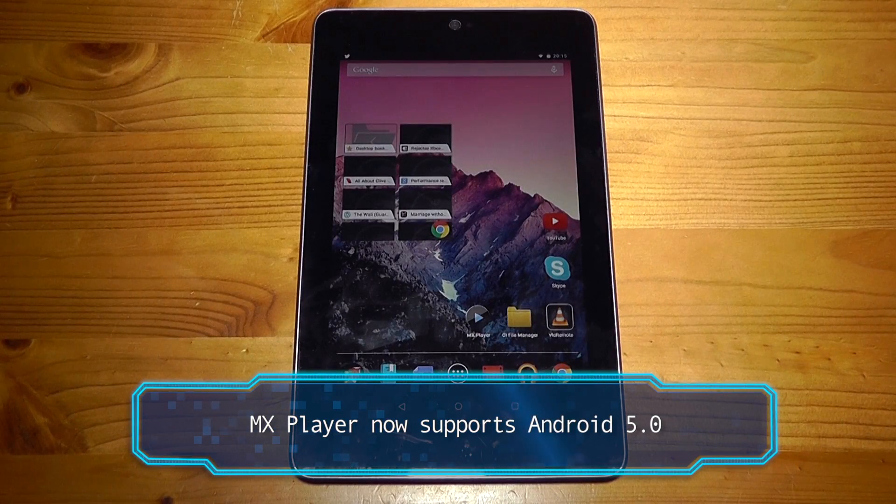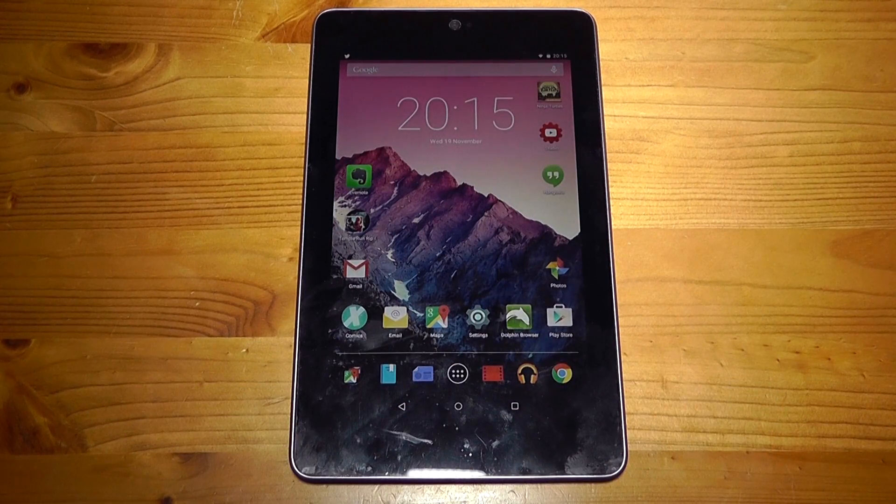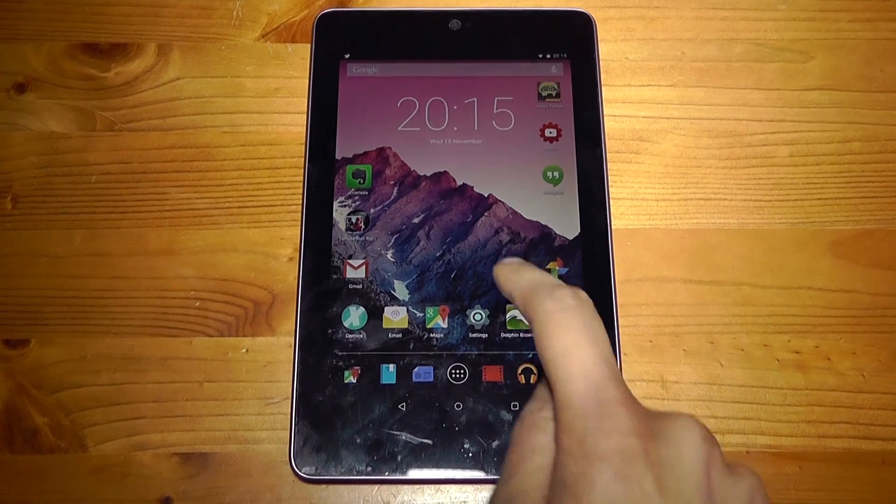Navigating around the launcher can be a bit of a problem. On the Nexus 7 it can lag quite a lot and at one point the launcher actually crashed on me and had to restart itself. I would suggest that you wipe the cache like I showed you in a previous video, as that will really help the device to run a heck of a lot smoother.